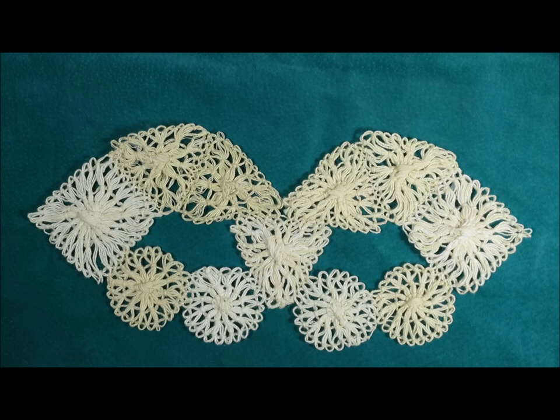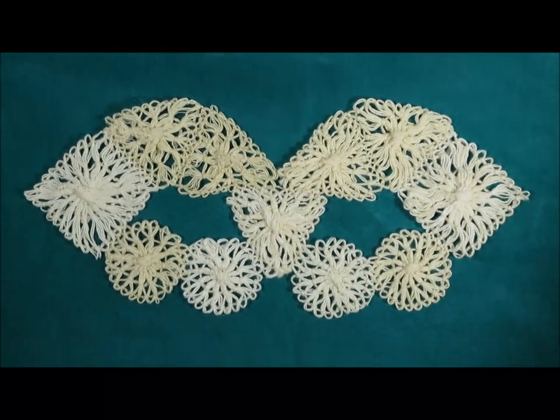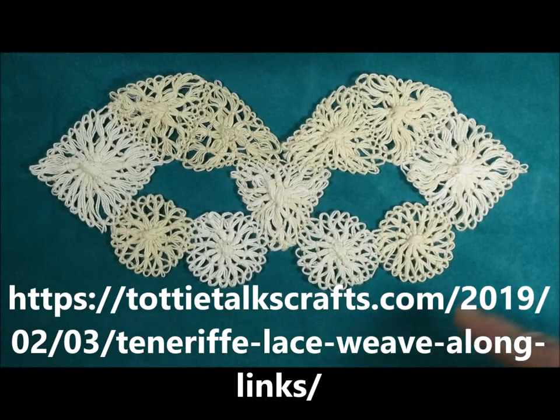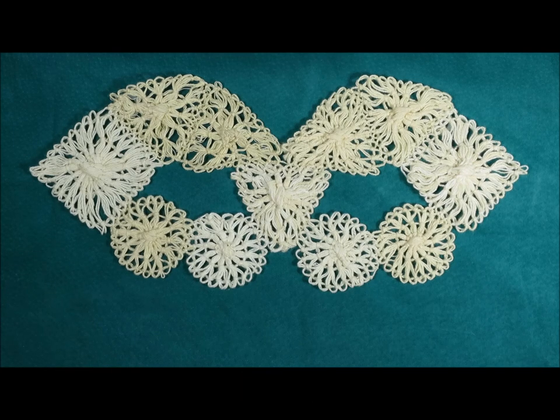Remember, on the Toddy Talks Craft link, there is a complete list of all the links to videos showing all the different techniques and all the different projects in the Tenerife Lace Weave Along. The template for the mask is on my blog at toddytalkscrafts.com. Happy lace making, happy weaving — go gently and we'll see you again soon. Bye for now.